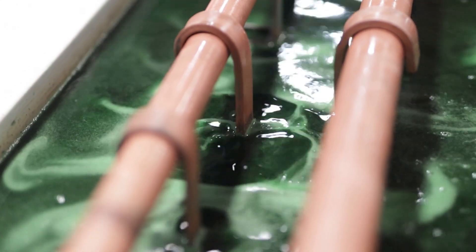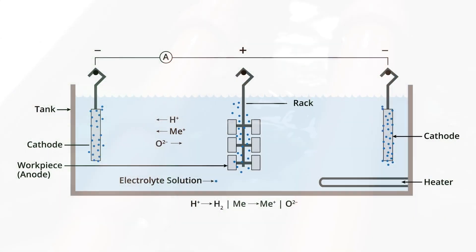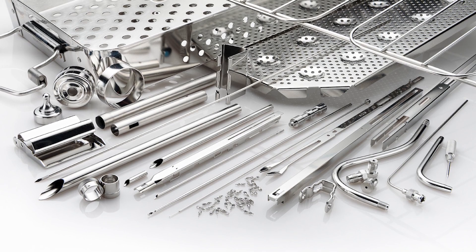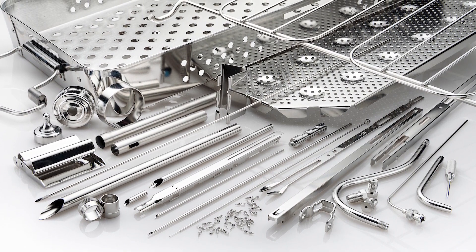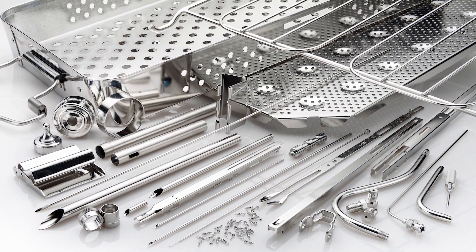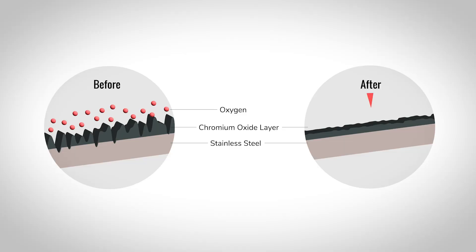Electropolishing involves immersing the stainless steel part in an electrolyte solution, then applying a DC electric current. The stainless steel becomes an anode, and material is gradually dissolved from the surface. The process removes free iron, surface oxides, and any imperfections, creating a smooth, highly reflective surface and restoring the chromium oxide layer, which gives stainless steel its corrosion resistant properties.